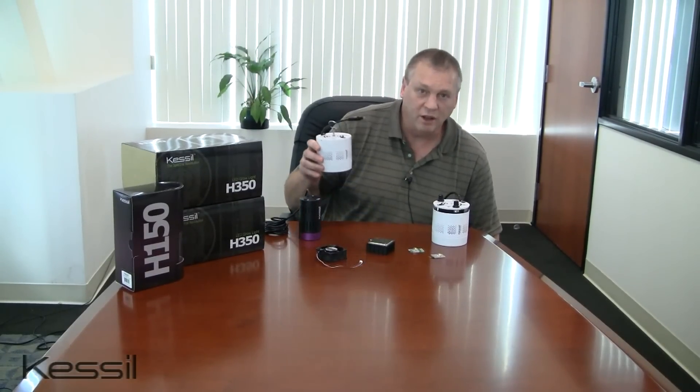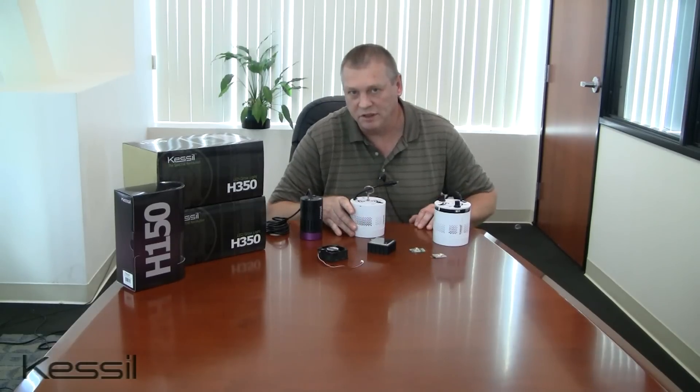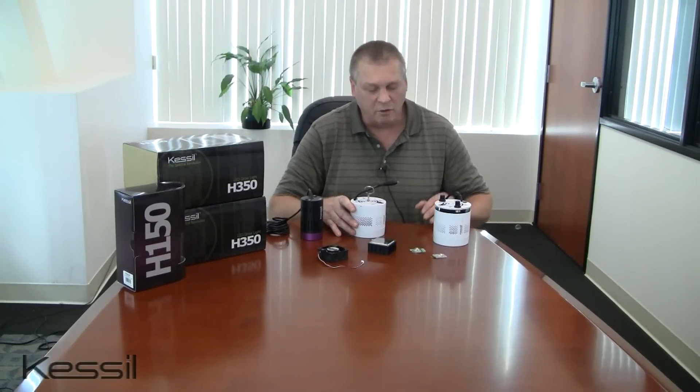Hello. Kessel Lighting is proud to announce the introduction of our new line of high output grow lights, the H350 Spectral Halo family of LED grow lights. You're all familiar with our H150 product line. The H350 Spectral Halo grow light provides two and a half times the light output of the H150 in an only somewhat larger form factor. I thought it would be interesting to look inside to see what changes have been made to provide this much higher level of light output.